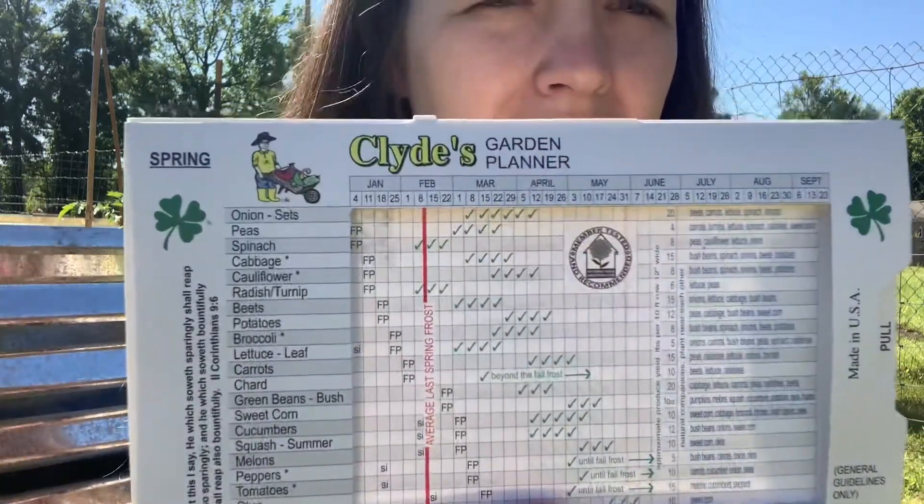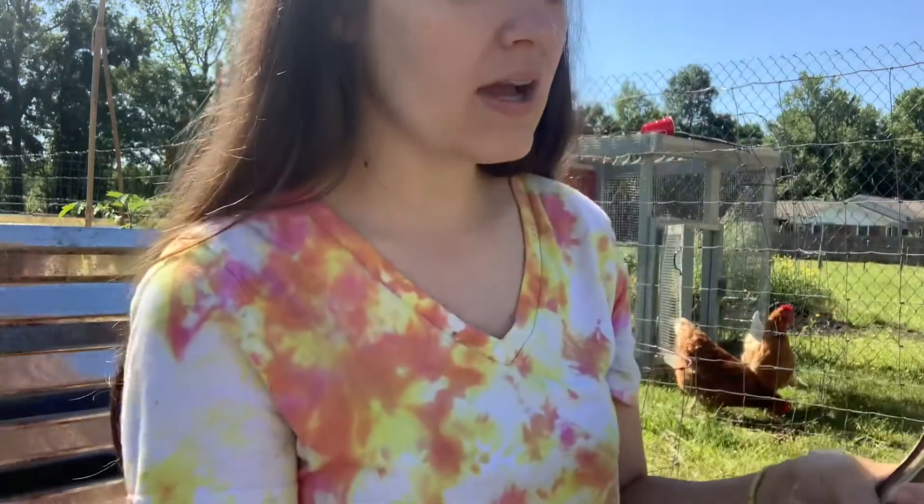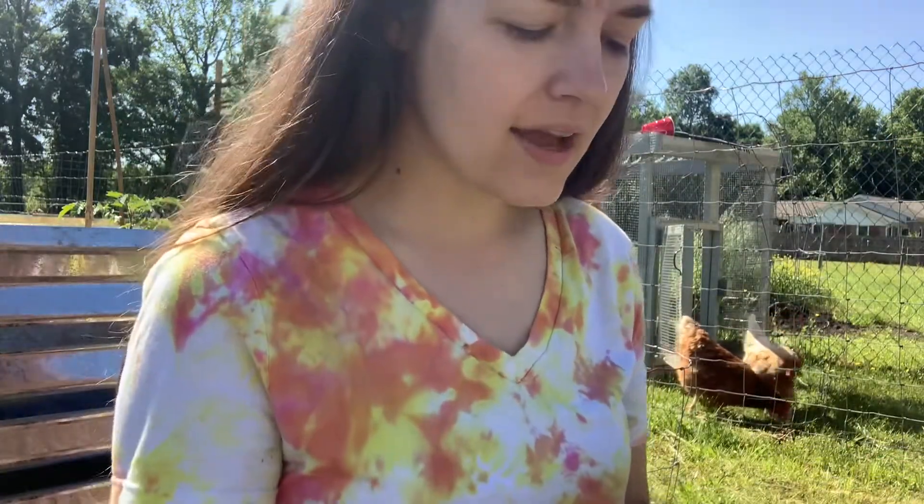I use this Clyde's Garden Planner as a guideline for when to plant and when to sow seeds inside and all that. It has so much information — I really recommend this, especially to first-time gardeners.